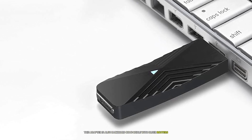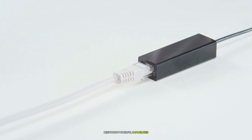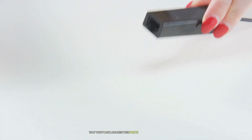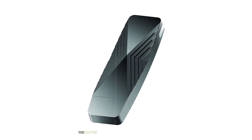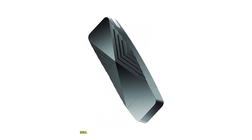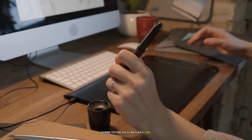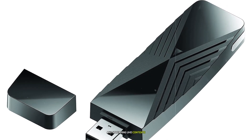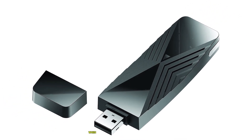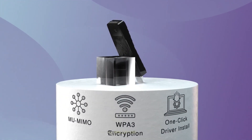The DWA-X1850 supports MU-MIMO technology, which allows multiple devices to connect simultaneously without experiencing lag or reduced speeds — perfect for households with multiple users. It is also backward compatible with older routers using Wi-Fi 5 and Wi-Fi 4 (802.11n). During testing, it consistently delivered fast speeds across both bands with minimal latency during gaming sessions and streaming UHD content, with no noticeable drop in performance even when several people were using bandwidth-heavy applications at once.